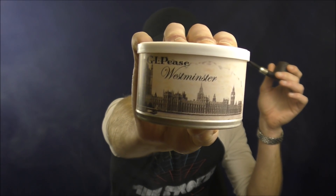And on this pleasant Sunday, I am having a little bit of GLP's Westminster. I just recorded a first impressions video of this blend. First impressions are quite good. I'm enjoying this quite a bit. It's an English blend, Oriental forward — you could maybe call it a Balkan.